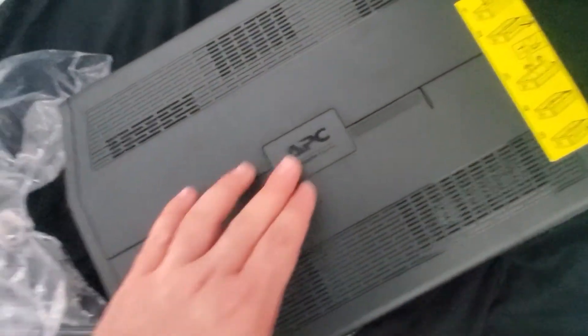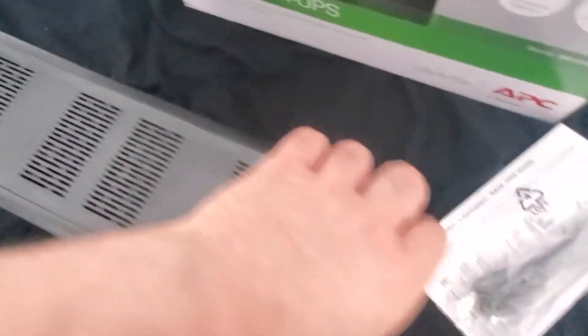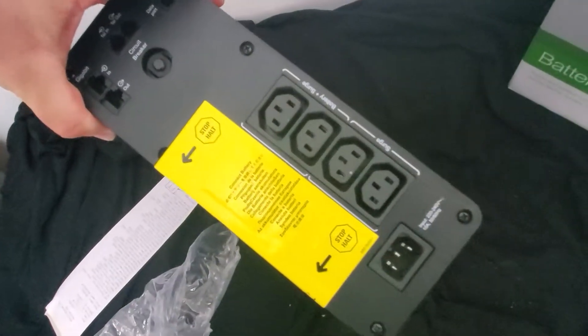It also shows you how to replace the battery. I'm going to check it before I actually plug it in, just because I don't want it to break down before I even start it.